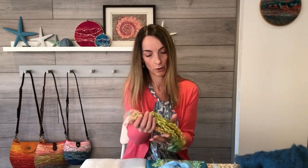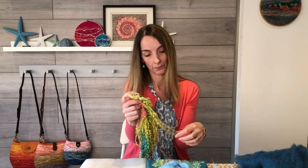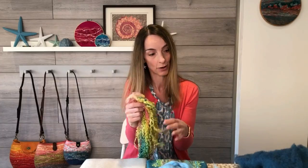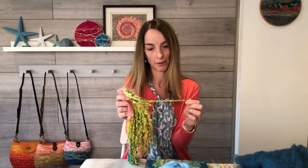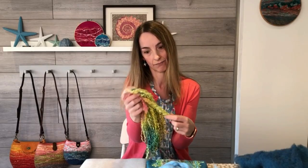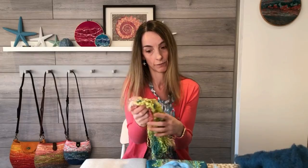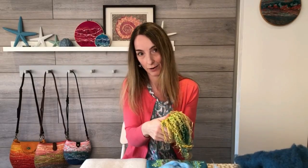Another wool product you might have seen but not worked with is long curly locks fibres. The ones I'm using here are particularly long, and these are almost a stage back in the processing of wool — almost as if they've come straight off the sheep, apart from being dyed. These are beautiful things for getting extra texture and pattern within your felting. So if you've ever seen these and wondered what to do with them, hopefully this tutorial will be for you.